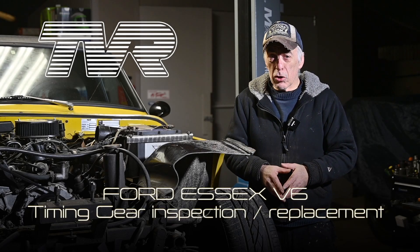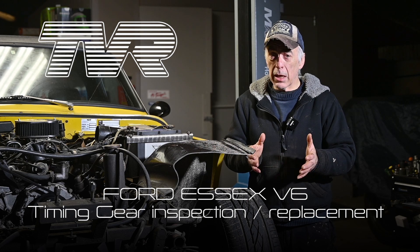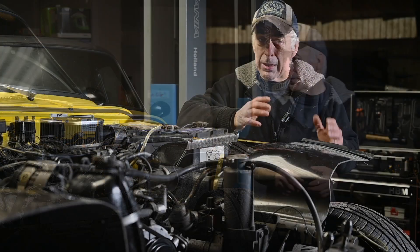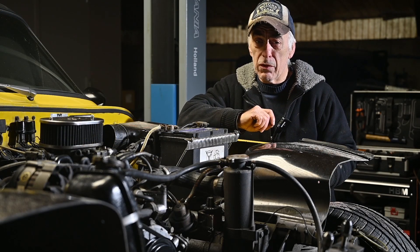Hello folks and welcome to the channel, or welcome back. In this video we're going to be looking at the timing gear of the Ford SX V6. We will inspect the timing gear and replace it if necessary, and there are a few very good reasons for that.